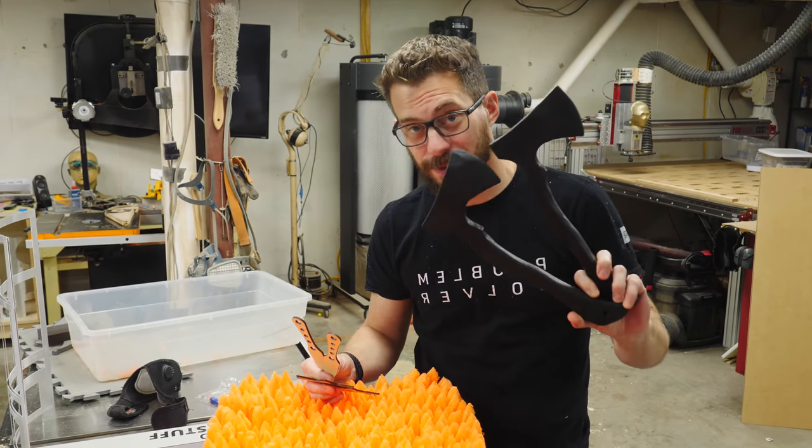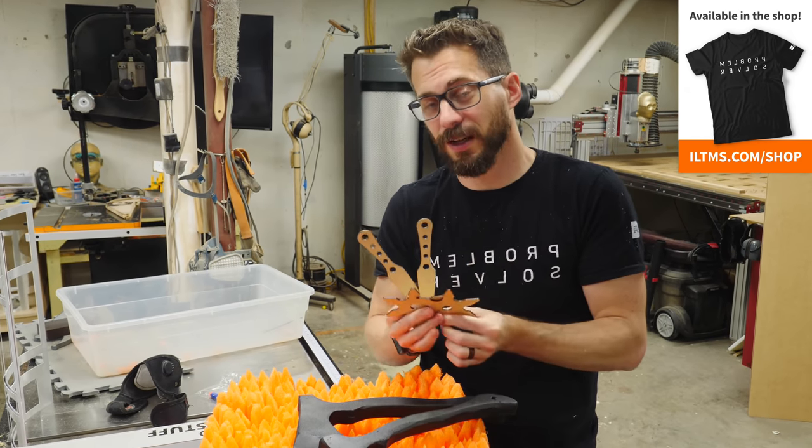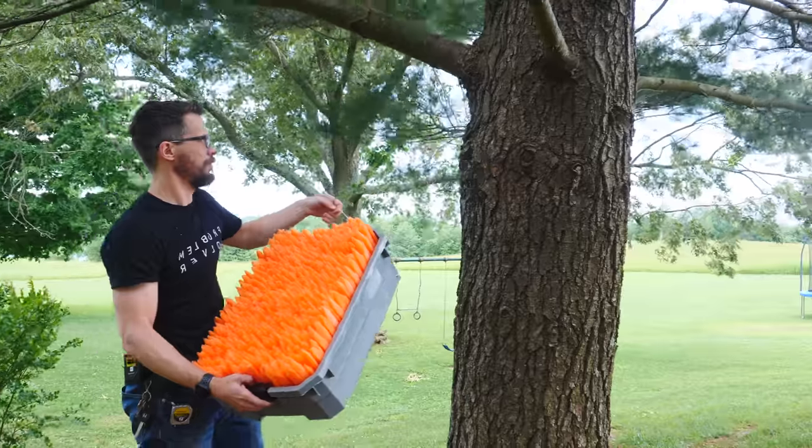We've got a couple of coats of Plasti-Dip on both of the axes, and we've got some laser-cut ninja stars and throwing knives. Of course, you can still hurt somebody with these even though they're not sharp, so be careful. Let's do it.